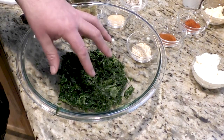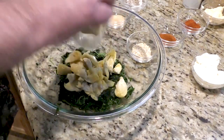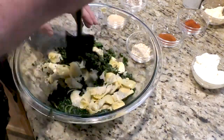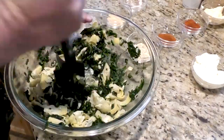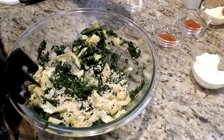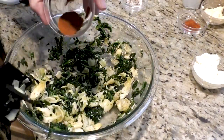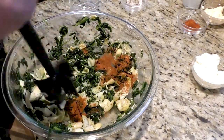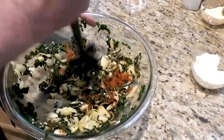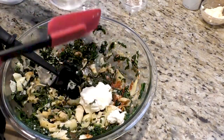I already put the 10 ounces of spinach in here and I drained the artichoke hearts, so I'm just going to throw them in there and give them a good mashing. Next we're going to put our onions in, take our garlic and put it in, then take our cayenne pepper and our paprika.